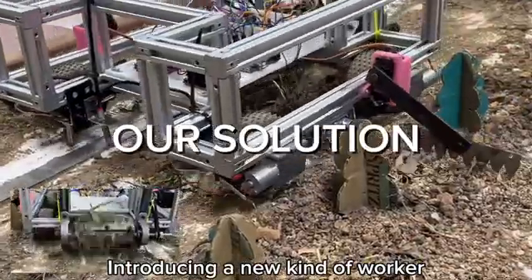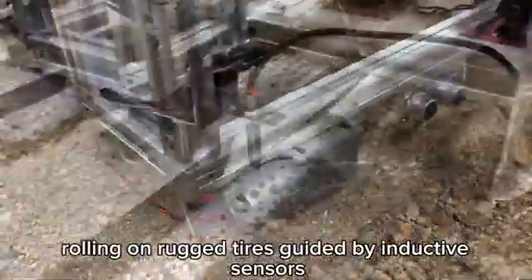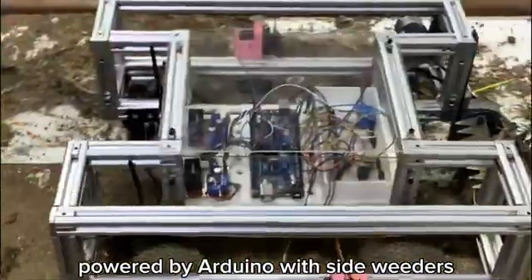Introducing a new kind of worker: a fully automated weeding robot, rolling on rugged tires, guided by inductive sensors, and powered by Arduino.